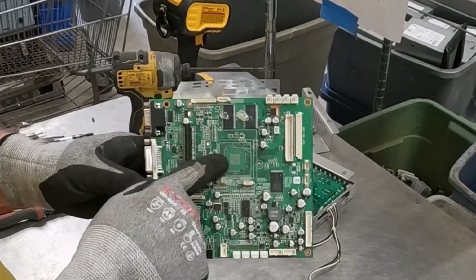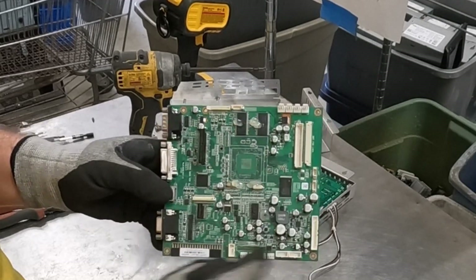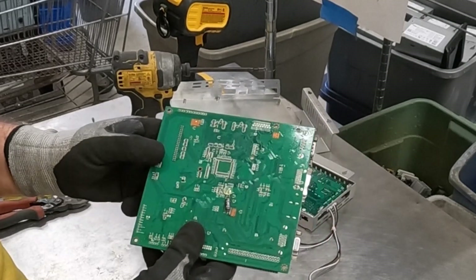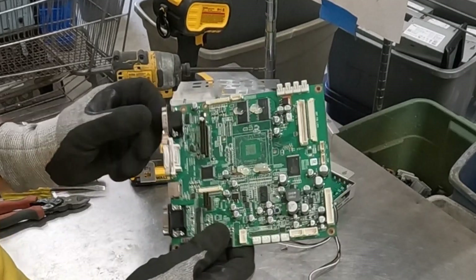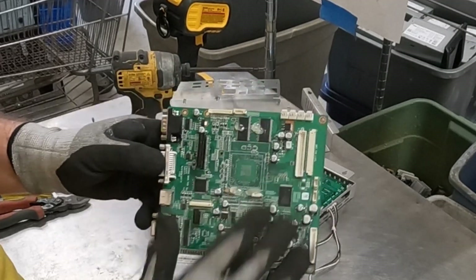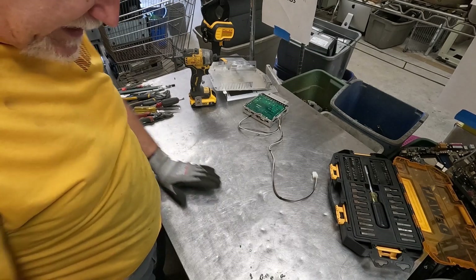Peripheral high-grade board. Even with the BGA accidentally coming off when I took off the heat sink, this is still going to be peripheral high-grade. You've got lots of IC flat packs on here, oscillators — all these components are really tiny on this side, but gold-plated pins. So I'm very comfortable putting this in with my peripheral high-grade.